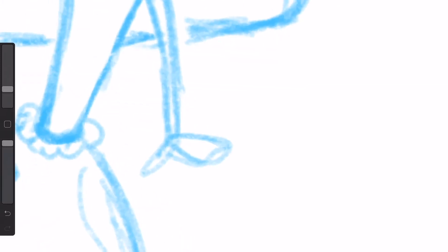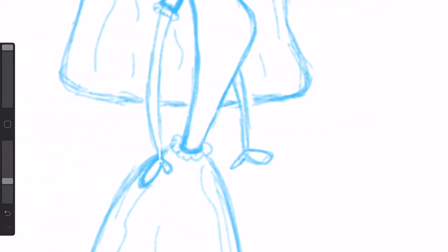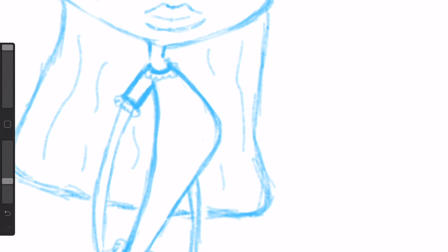For her hands, we're just going to keep them very simple. This is a cartoon, so we're not going to draw all the fingers — we're just going to put the four fingers together and then draw the thumb, because that's what we really notice with characters.